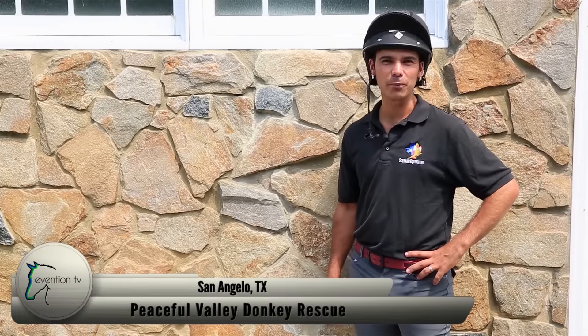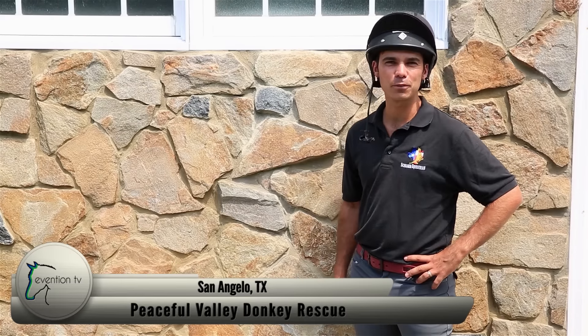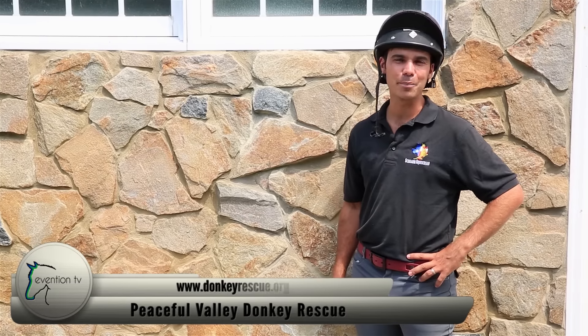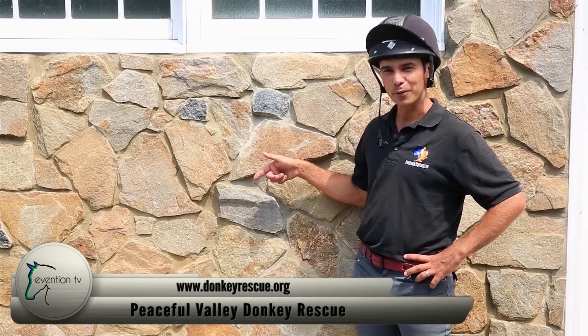Today's Shrammo shoutout goes to Peaceful Valley Donkey Rescue, located in San Angelo, Texas. Every year, these guys rescue thousands of donkeys that have been suffering from neglect, abuse, and abandonment from all over the United States. Check them out — they're doing great work.